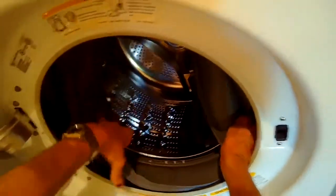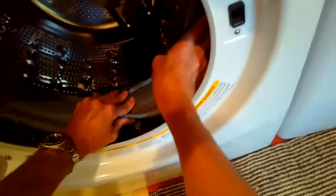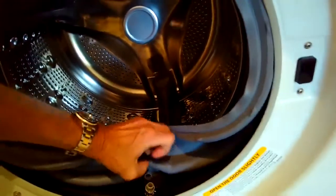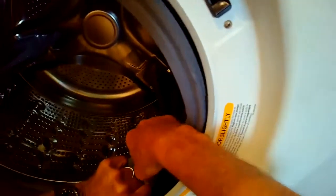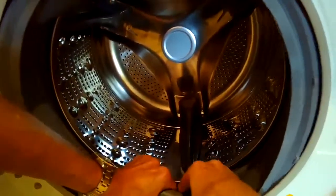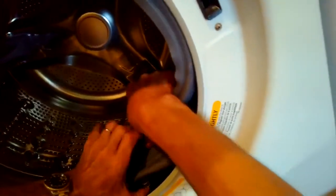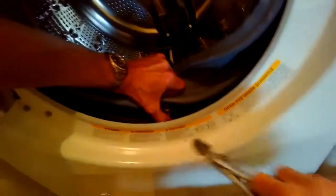Once it clicks, work about one inch at a time to the left and right, pushing the gasket over the plastic rim. Go ahead and hook up the drain tube now too — take the spring clamp and slide it way down onto the tube, then push the rubber gasket onto the plastic tube using two hands: one to hold the tube in position and push it up into the gasket as you push the gasket down.